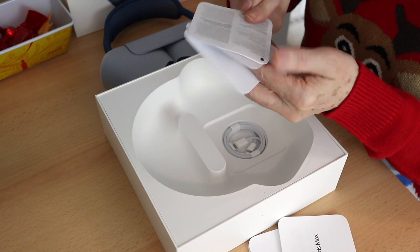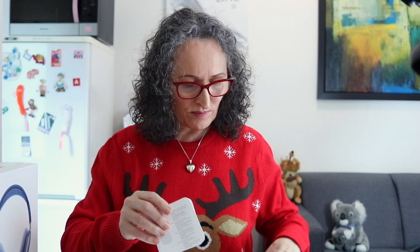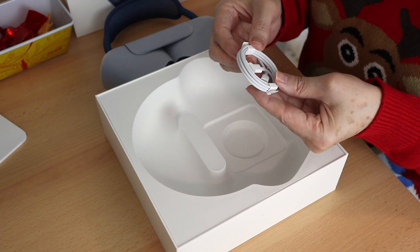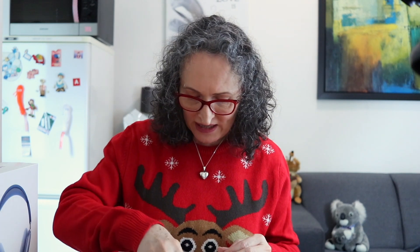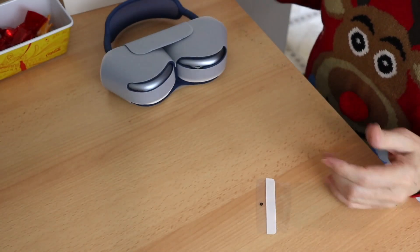No stickers. Also in the box we have a cable which is from USB-C to lightning port. So this is the cable and no power brick, which means that you're going to have to use the one that you already have if you have one. Anyway, so this was for the box — there's nothing else in the box and we're just going to set it aside.